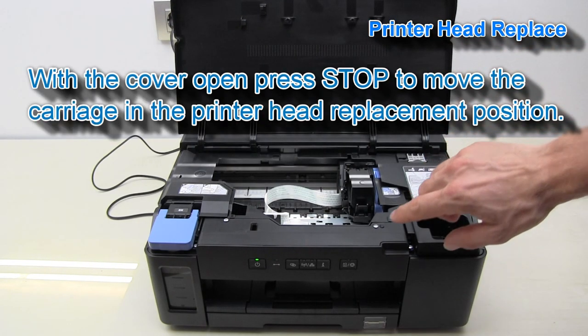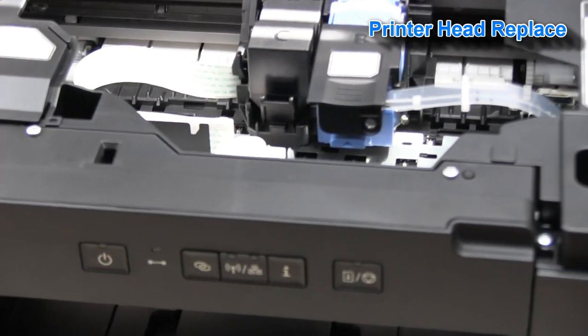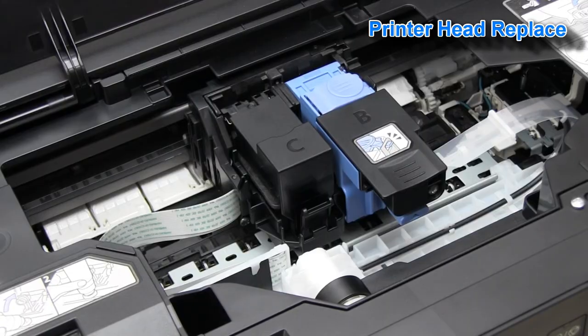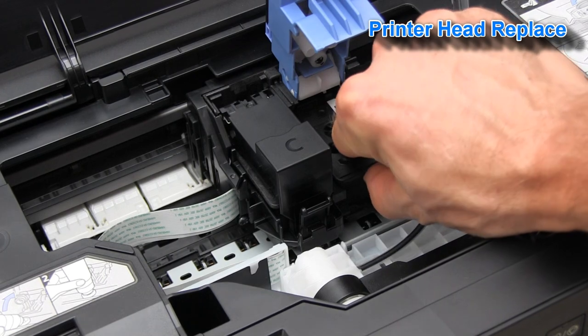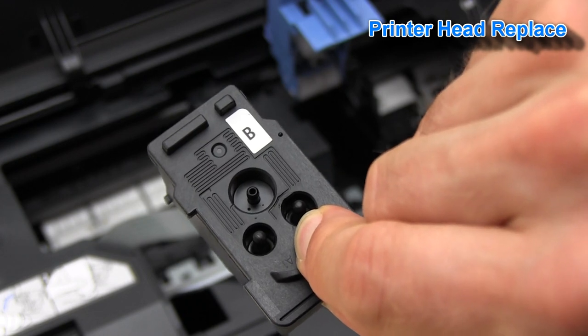If I want to replace the printer head, I need to press the stop button on the operational panel. The carriage just moved into the print head replacement position. And now I can replace my printer head.